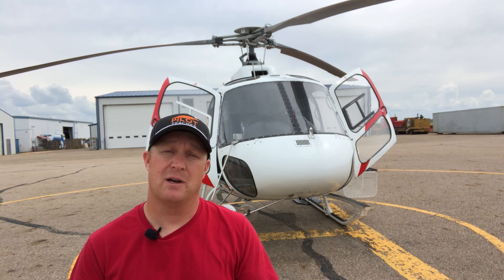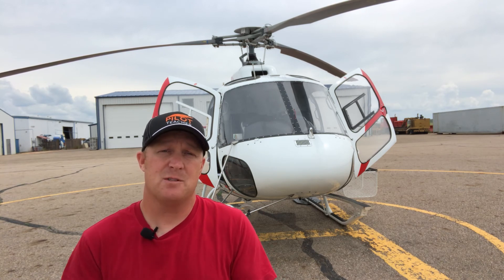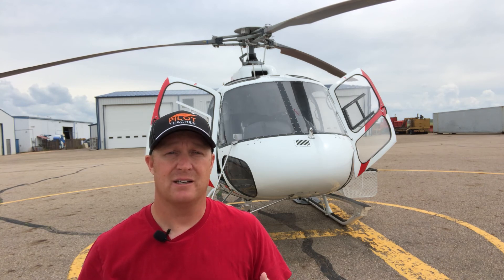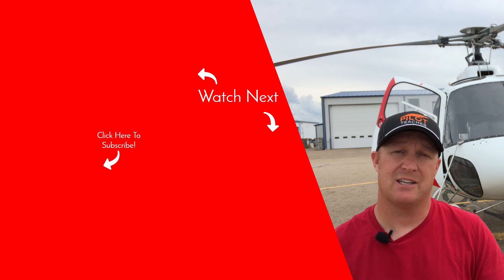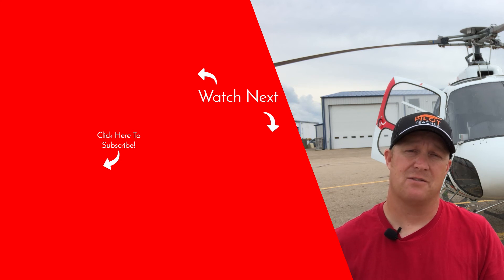If you enjoyed the tour, hit that subscribe button — it really helps the channel. Give the like button a smash too, and hit the notification bell so you know when new videos come out. I try to get one out every week. Leave comments below and ask me questions — you give me the inspiration and ideas to pass on my knowledge, experience, and love of aviation. Get into the comments and ask away, and make sure you check out our other videos. I'll see you next time.